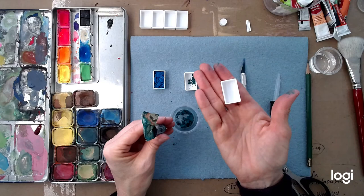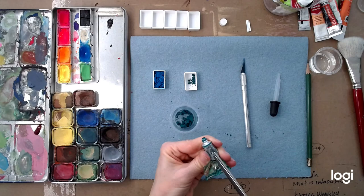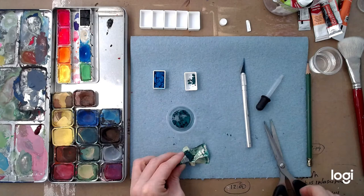If you have some of these pans, which are really cheap — I have a big bag of them from Amazon for like 10 bucks — you can also take a perfectly wet tube of paint and just squeeze it in there and make a pan. So if you have a bunch of tubes and you want to go on a trip after the pandemic and take a painting kit with you, a really easy thing to do is just convert your tubes into a travel set by buying an empty palette case — an Altoid tin or anything — and filling up these little pans.